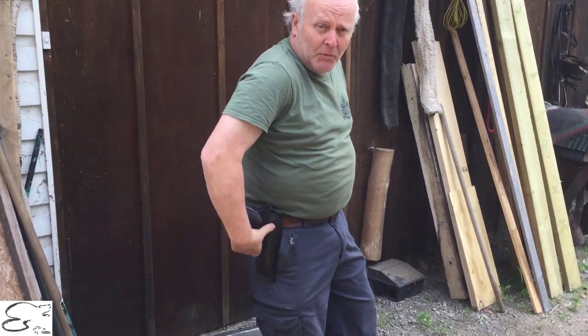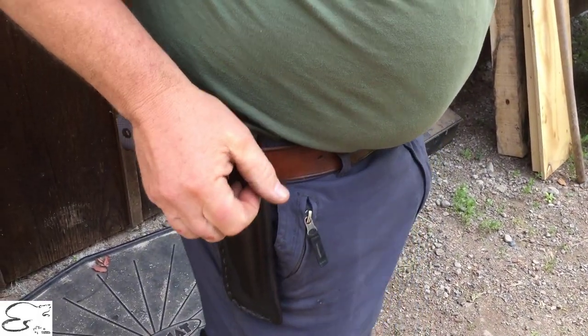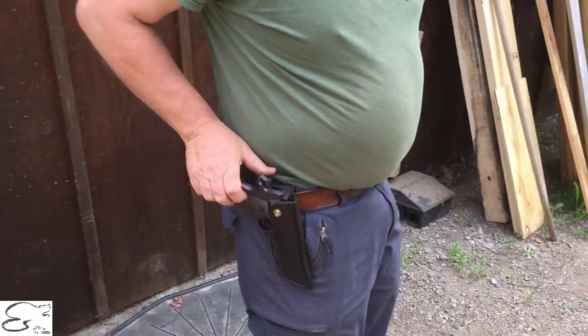This is one of our holsters that we do up here. We do a hip holster. This is a non-lined holster — a general purpose holster. A little bit more economical.